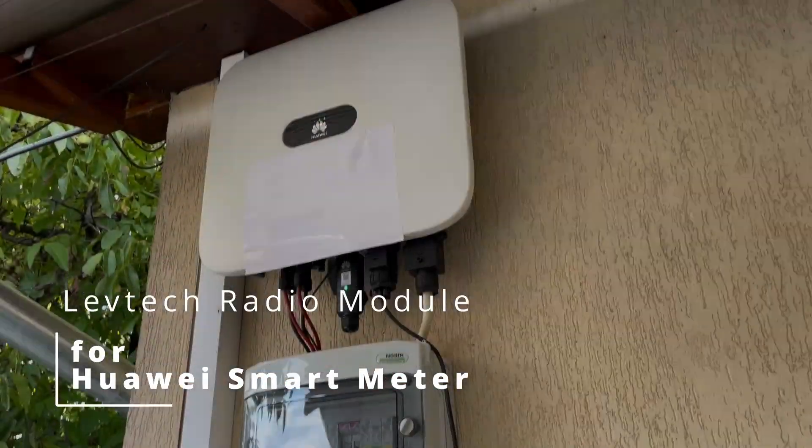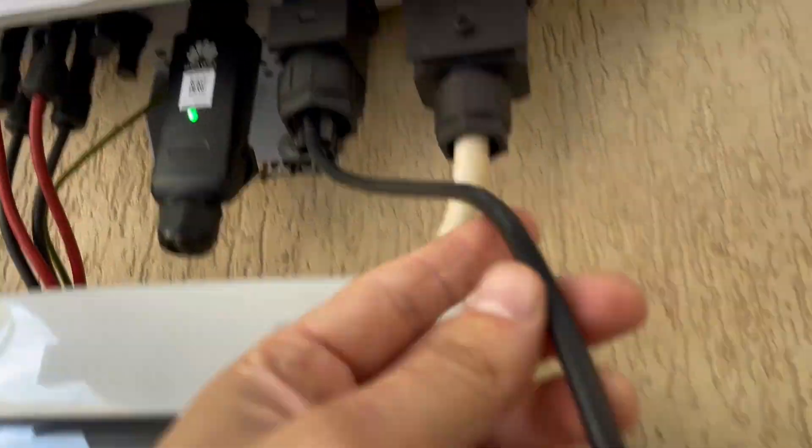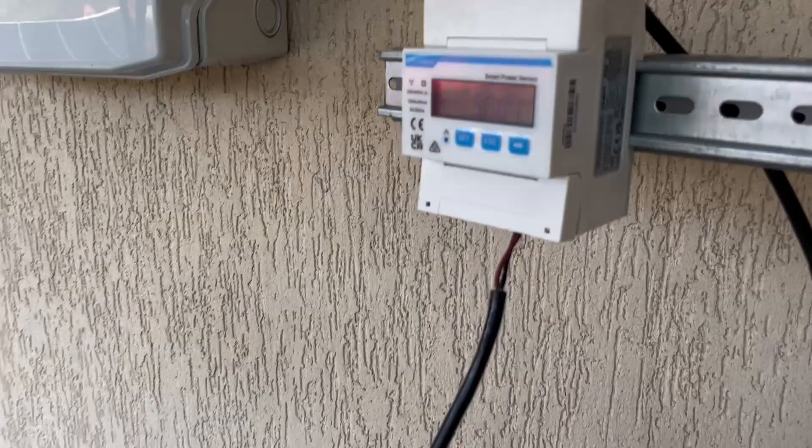Radio transceiver for Huawei Smart Meter — a powerful tool to get rid of unnecessary wiring.